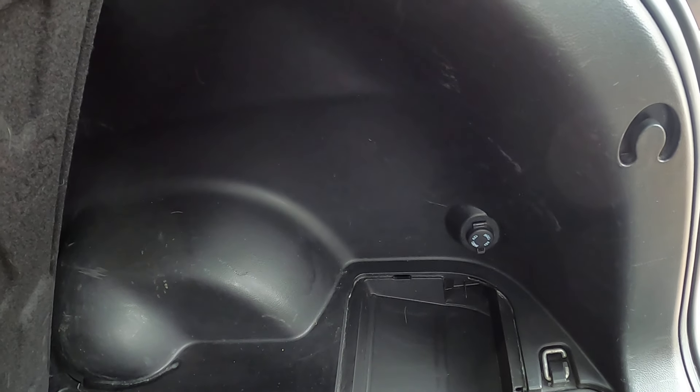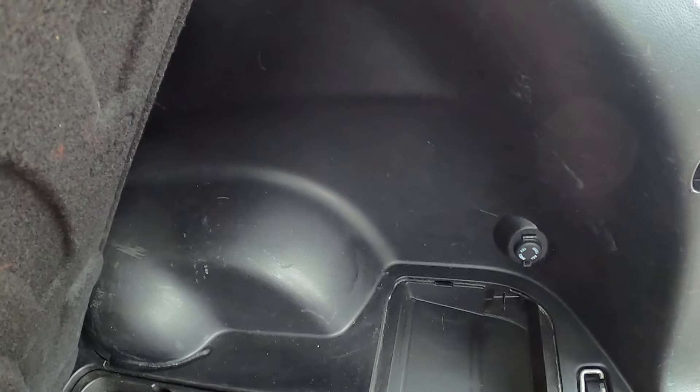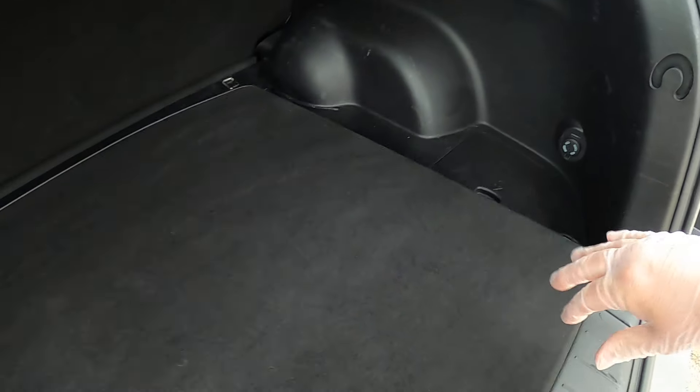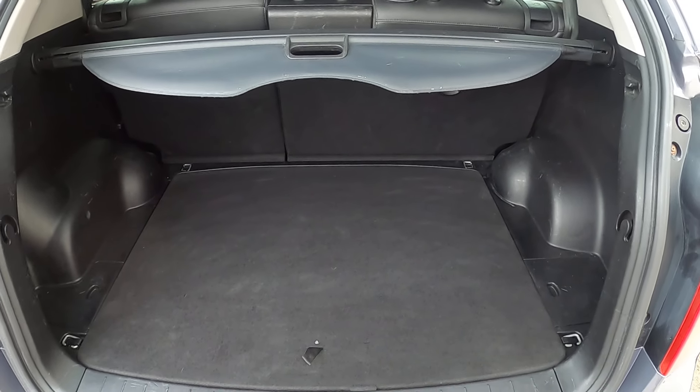Turn the parcel shelf over upside down, lay it in there with the flap going this direction, put these back over the top again, drop the floor down, and you've got a nice clear boot all the way in.